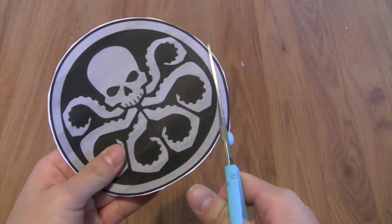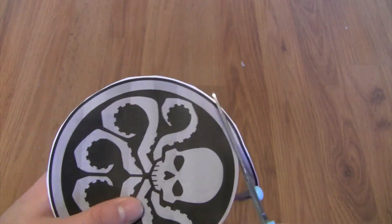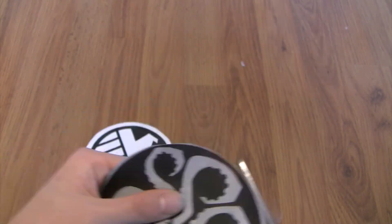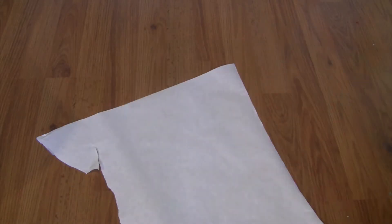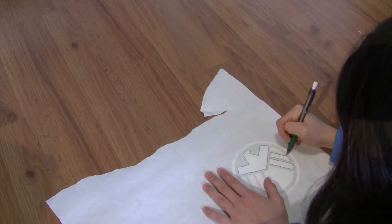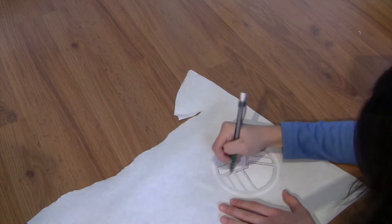Since our logos are the same size, we are just going to cut out the rim of the Hydra logo just so it fits perfectly inside the Shield logo. Then I'm just taking some freezer paper and tracing out both of the logos onto the freezer paper. Make sure you trace on the matte side, not the shiny side.